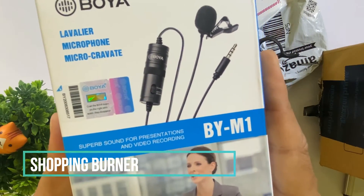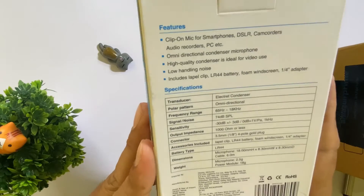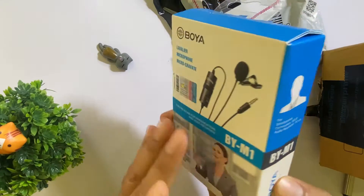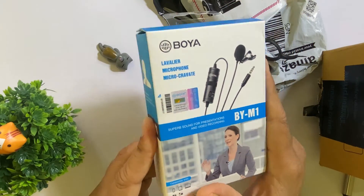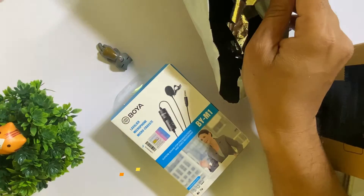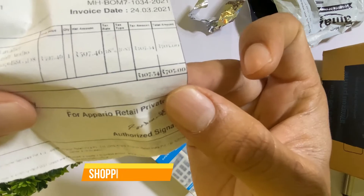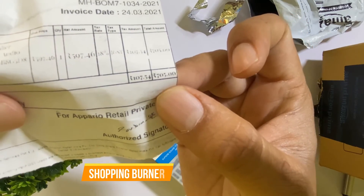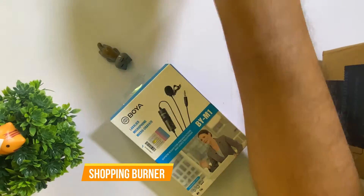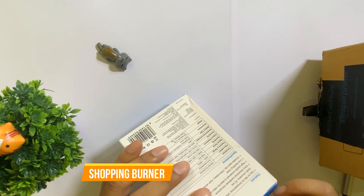This is the Boya BY-M1, a basic microphone that most YouTubers recommend when starting their own channel. Many people have recommended it, and today we are going to unbox it. Talking about the price, it costs around 705 rupees in Indian currency, which is very good value. Let's do the unboxing and see what they have given inside.